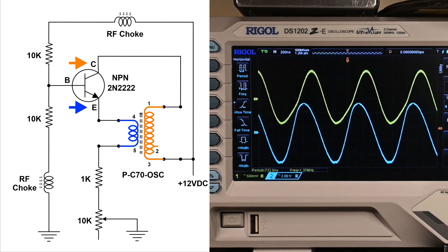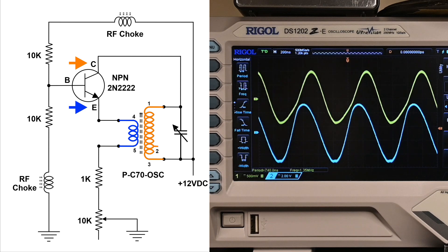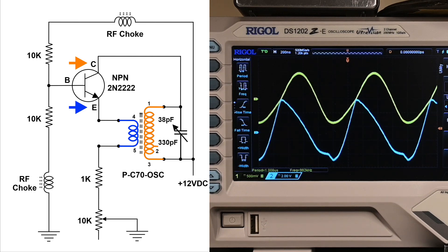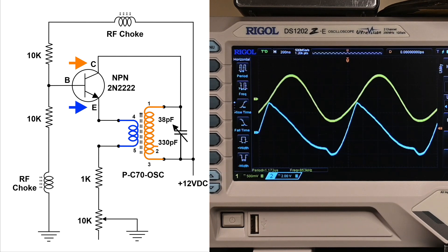Someone was asking what would happen if you put a variable capacitor across the secondary. I've got one here — it goes from about 38 picofarads to about 330. Let me hook this up. The variable capacitor is set at about 38 picofarads now. I'm going to increase the capacitance, and of course the frequency is becoming lower.